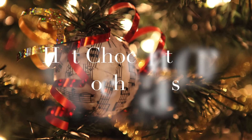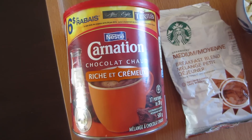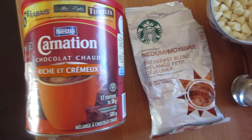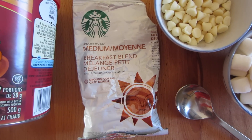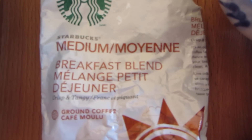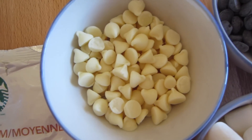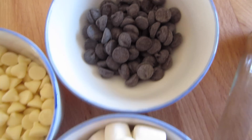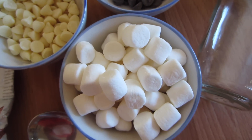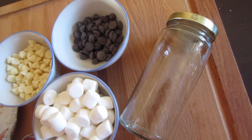The first treat idea is a hot chocolate or mocha jar. The first thing we'll be needing is a hot chocolate mix. If you want to make it a mocha, we'll be needing coffee. Just a heads up — I'm showing ground coffee here, but if you're making it a mocha jar, please remember to use instant coffee because we don't want any ground coffee bits in their drink. We'll also need some white chocolate and dark or milk chocolate chips, mini marshmallows, and lastly, a jar to put everything inside.